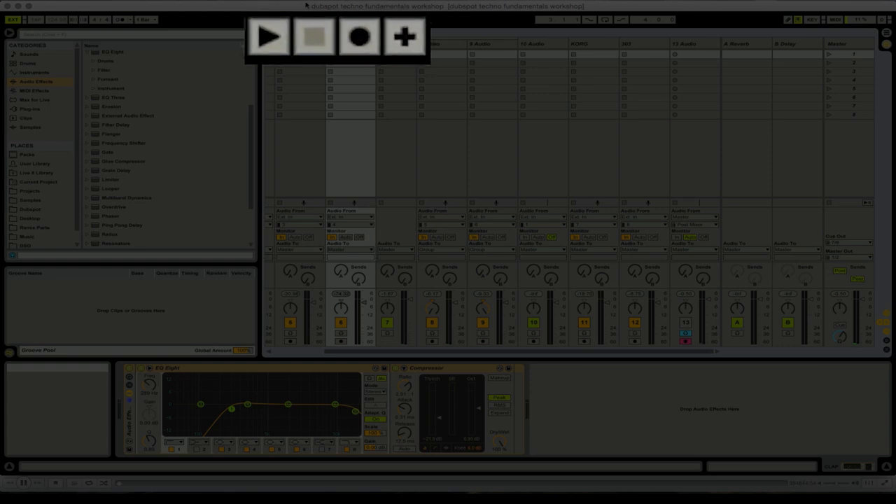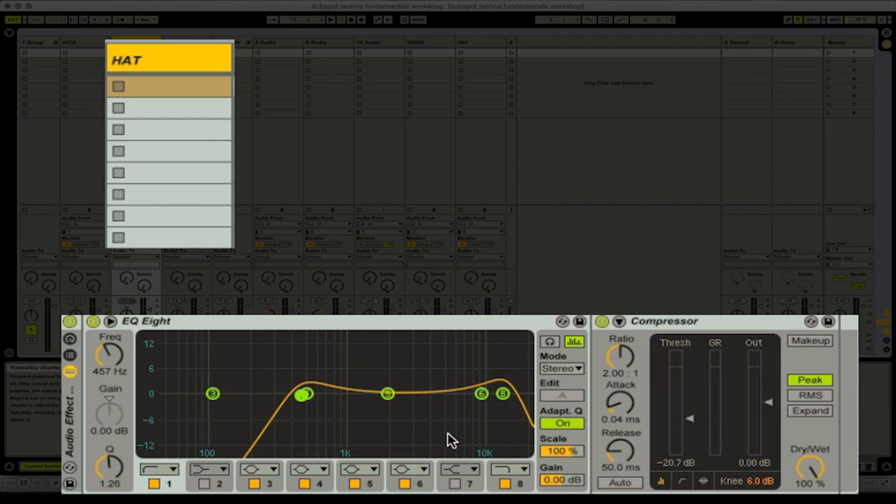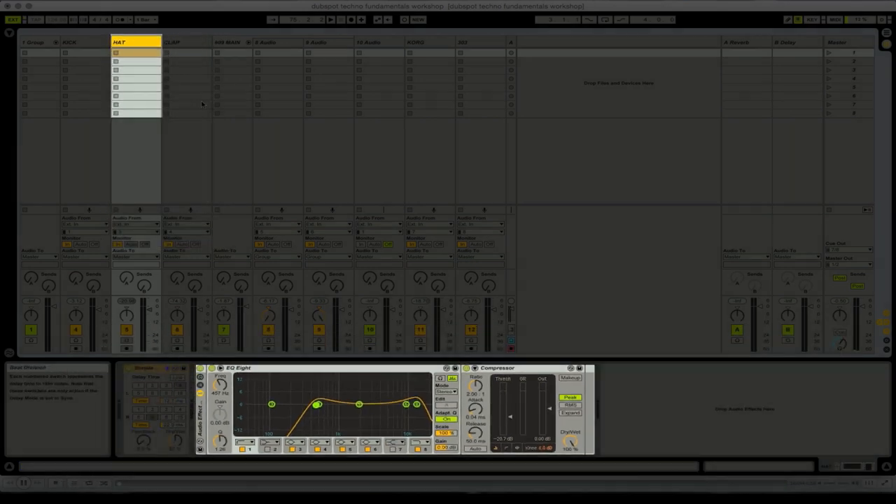We combine all these things together and I start to add effects and change things. Live can record any changes you make to parameters in real time — you just hit the arrange record button. Whenever I turn a knob, move a fader, or even add an effect, it'll remember and save where I added the effect and turn it on at that point. I've got EQ and compression on some of these, and a delay on the hi-hat. This is just starting out really basic — no spice yet. We'll start with a rough mix that sounds okay and make it more interesting as we go.